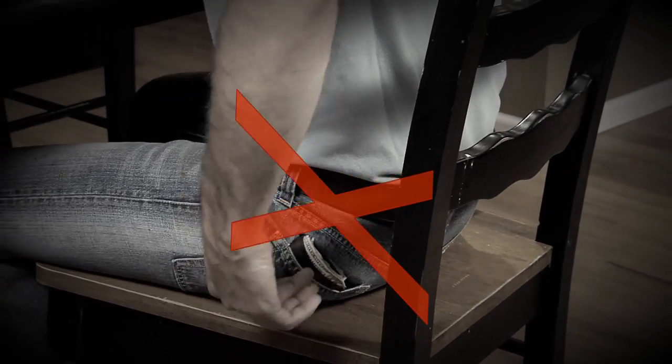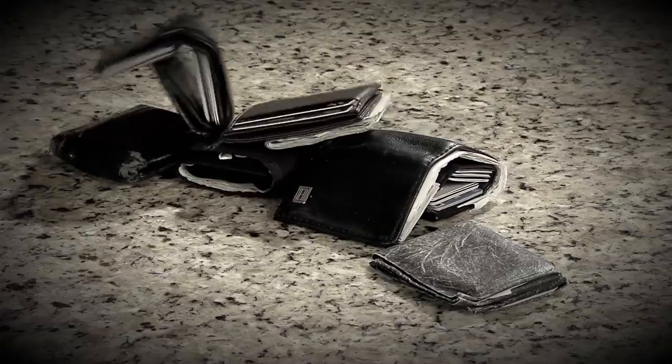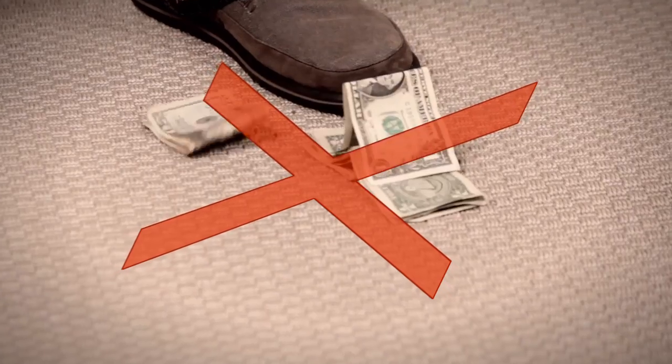Bulky wallets can be a real pain in the back, and they're an easy target for theft when you're out of town. You've tried every wallet out there, but none are quite right, and money clips wear over time.